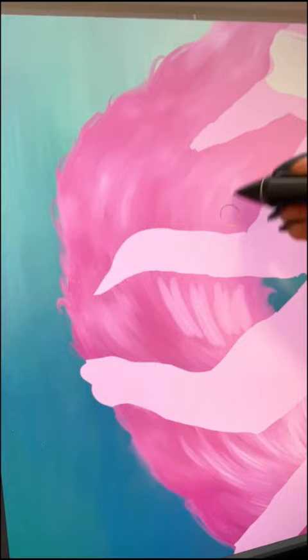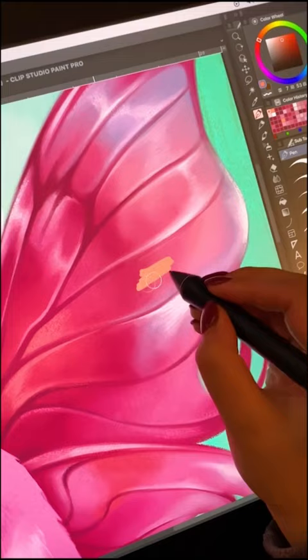I wanted this cat to feel really soft and fluffy, so I made sure to spend some time caring for the fur and making it look as full as possible.